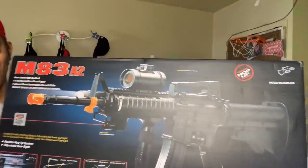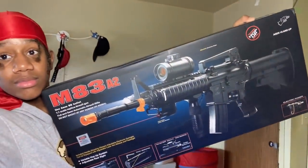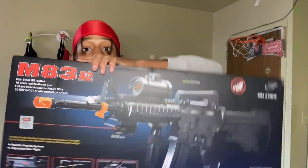I bought it because of this pipe — that's fire. Let's hold it like this for the thumbnail. Boom. So we got it. It's called the M38, so if y'all want to get it, search M38.